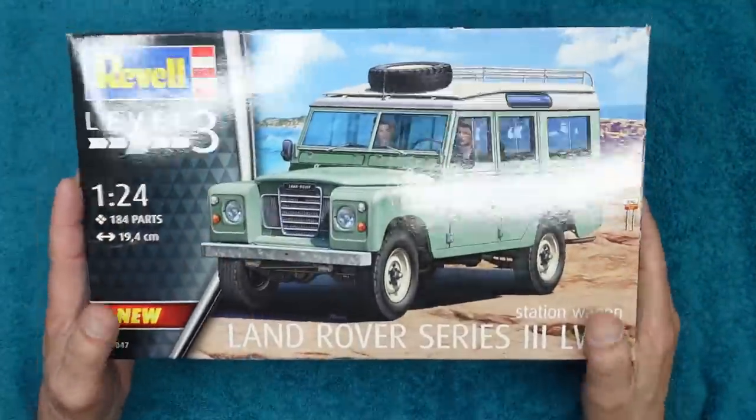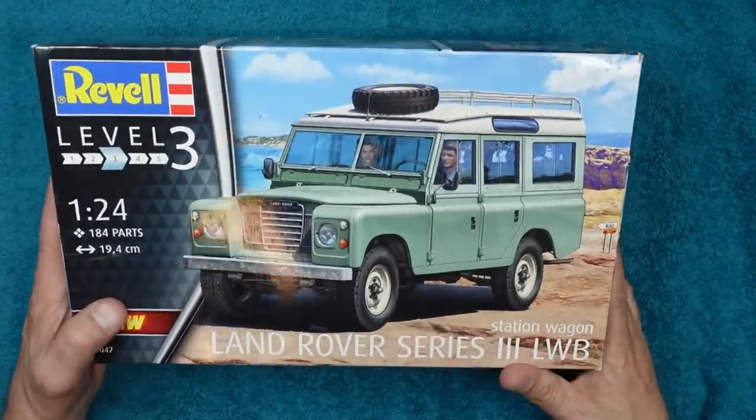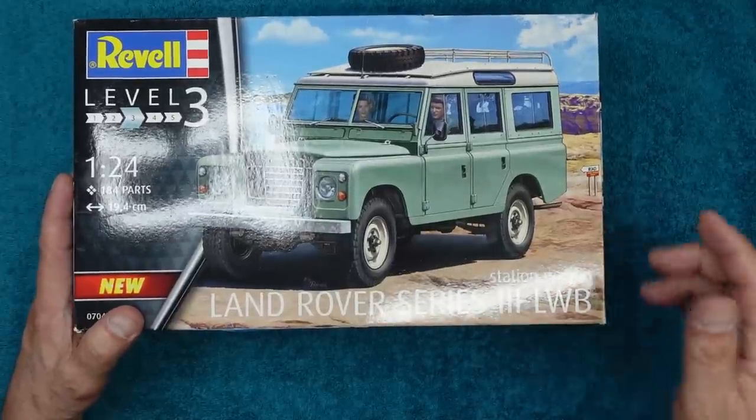By the way, if Sue's watching — thanks Sue — this top was bought for me by my ex-Mrs Sue on my 40th birthday. Last week was my 60th birthday, so this top is officially 20 years old. It's a bit tatty on the sleeves, but that just gives you an idea of how good quality genuine Land Rover gear is.